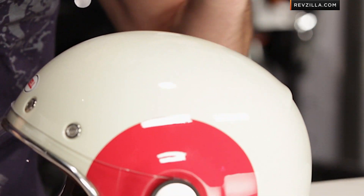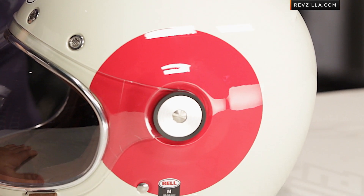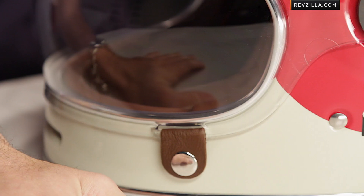Quick note on fitment here: intermediate oval head shape. This is big — it's going to sit low, sit snug, and it's not overly large. It's DOT, and it comes in three shell sizes and three EPS sizes — multi-sized EPS — so it's going to fit snugly and fit correctly for the American market.